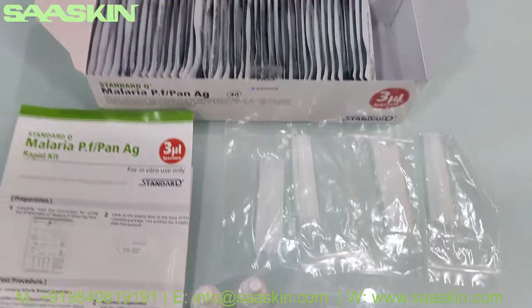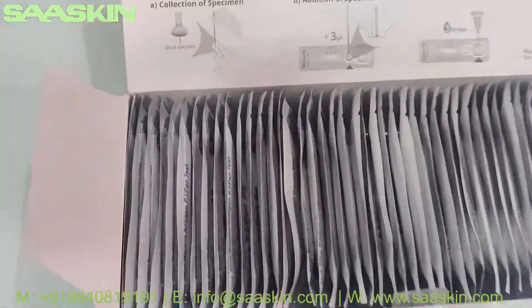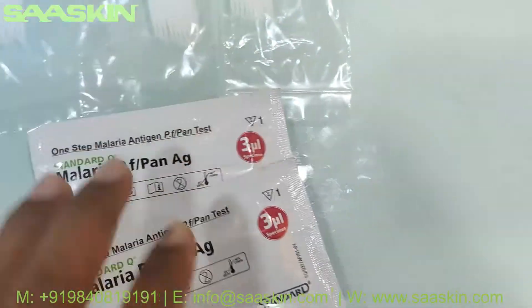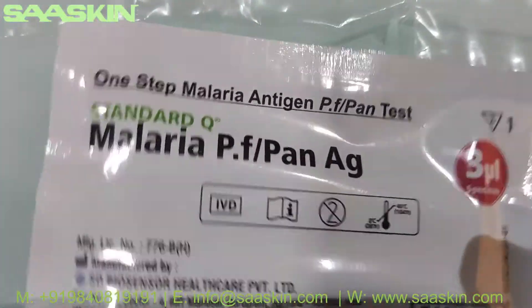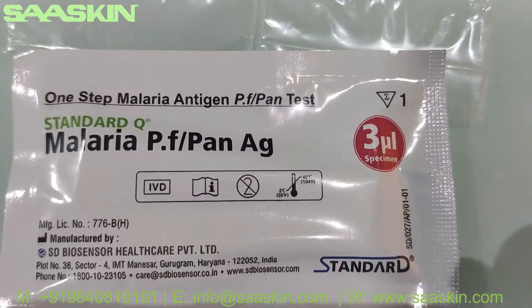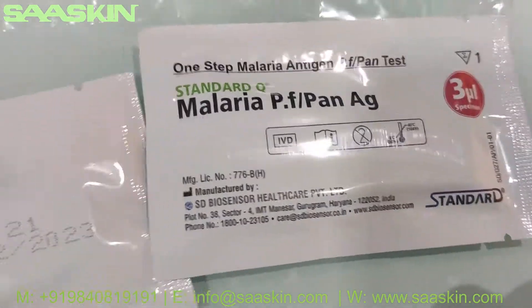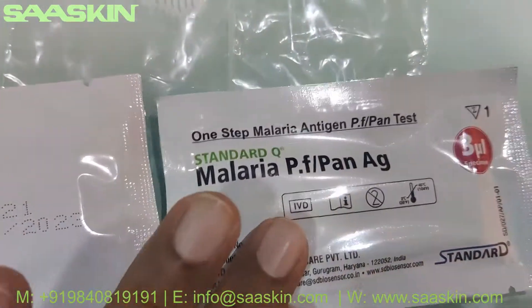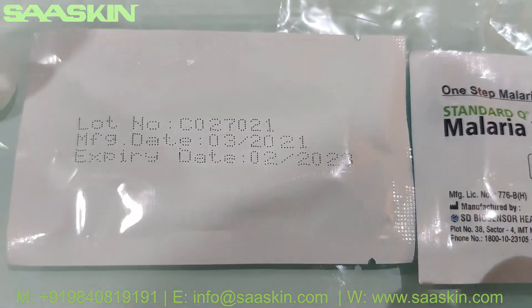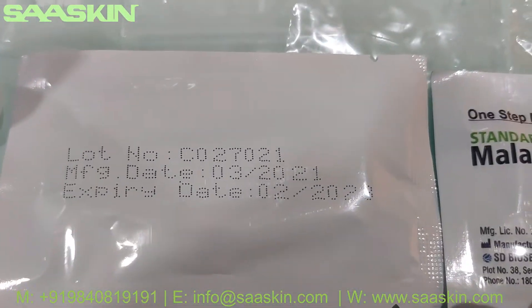Then you have the 40 test cassettes. You can see the cassettes here — the Standard Q expires in 2 years.